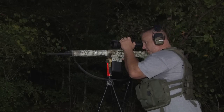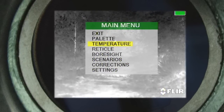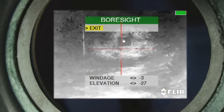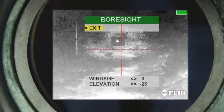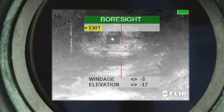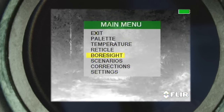At this time, we're going to go ahead and make our correction. We're going to select our menu button, enter the menu, and tab down to bore sight. We know that we need an up correction, so we're going to use our down arrow key and do a down 10. Then we're going to exit out.